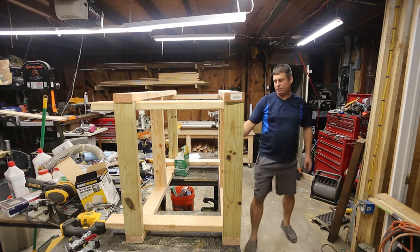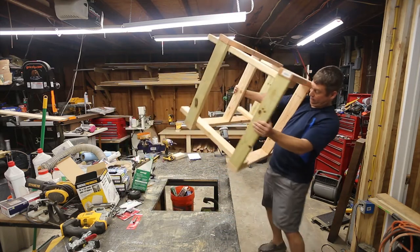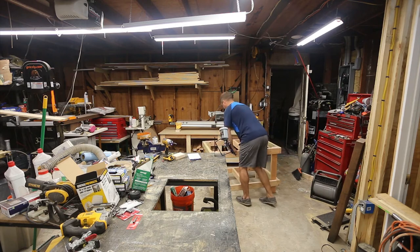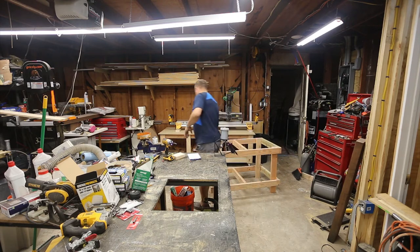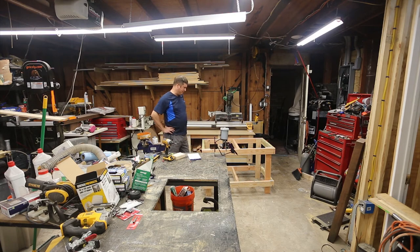The frame is put together and seems pretty square, actually. The next step is to cut a piece of MDF or something similar to go in here. The bottom shelf is going to be a little bit funky because of where I placed the legs, but the top shelf will be a piece of cake.